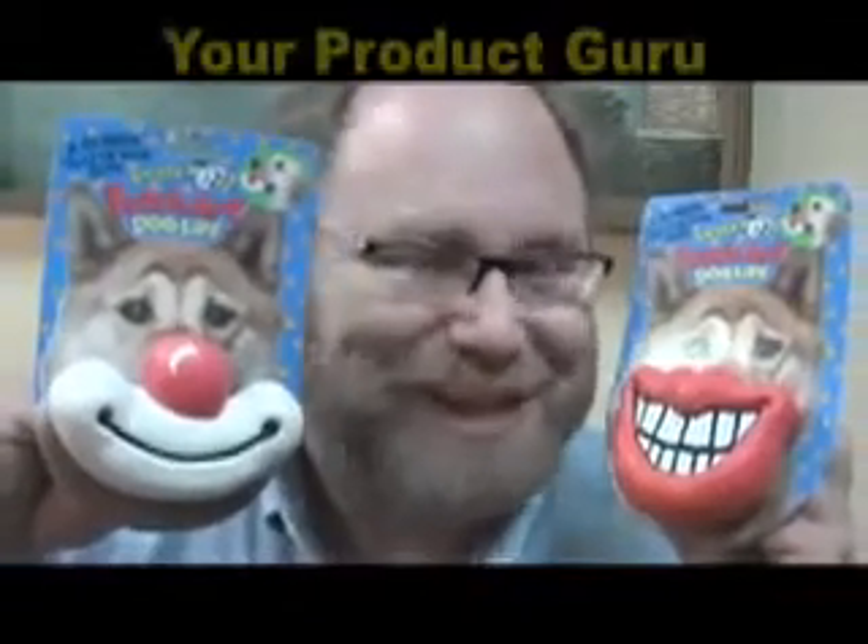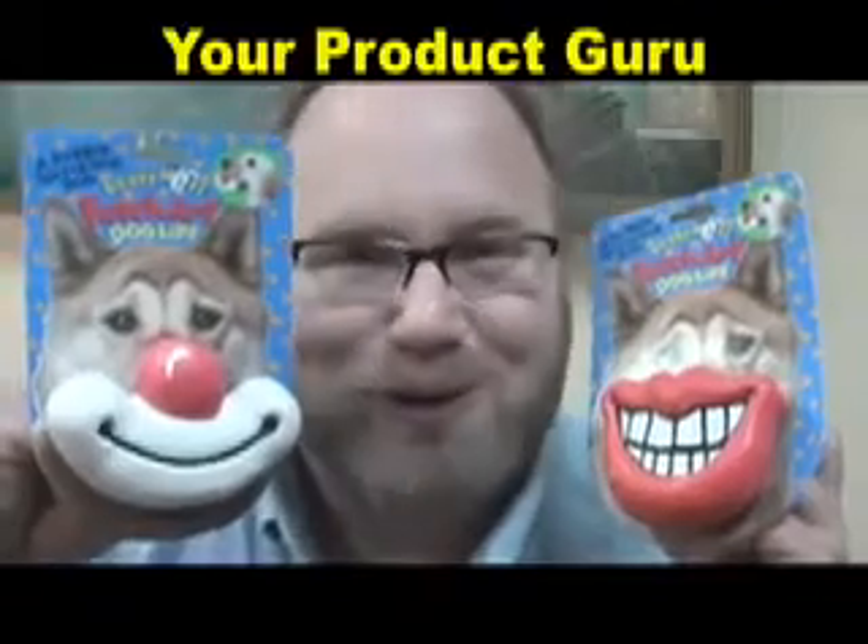Hi, it's Mike Mozart back again, bringing you the coolest product from yesterday and today. And boy, do I have a cool, unusual, bizarre, crazy one. And hopefully Cocoa Puff will be cooperative — my little puppy dog — she'll try them out for you.